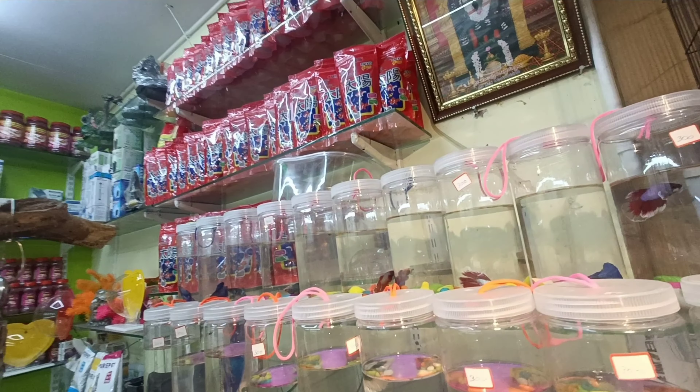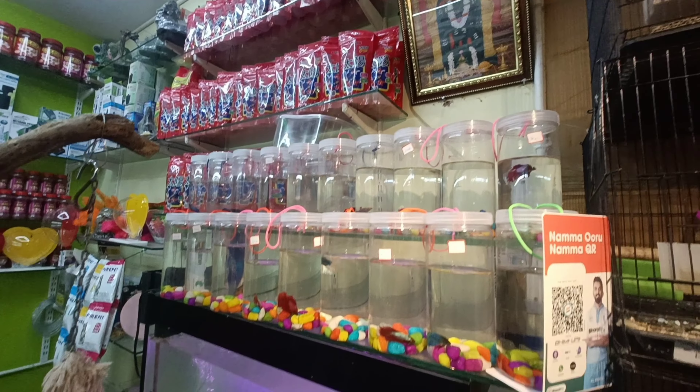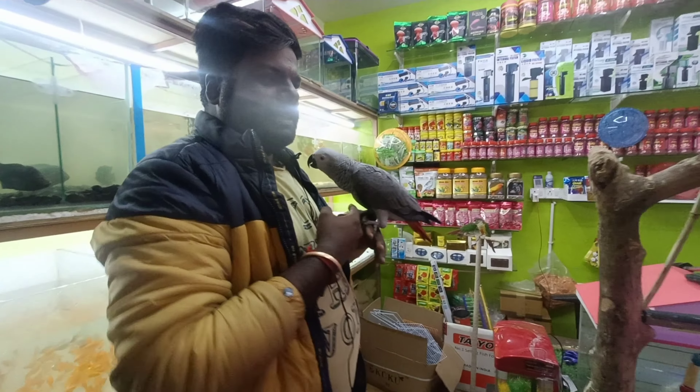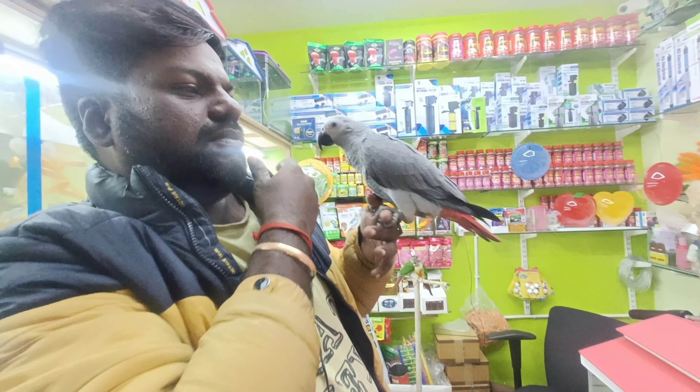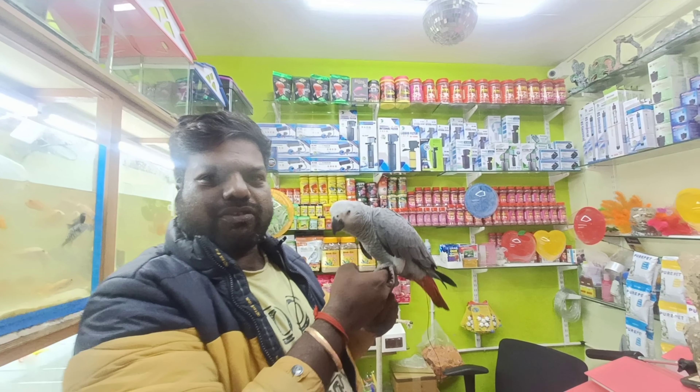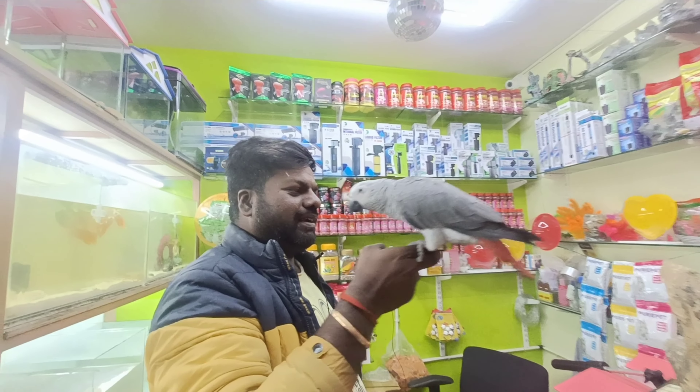Subscribe for the food destination. If you want to subscribe to the channel, we will be able to give you an offer. This is a grape parrot. This is 75,000 rupees. This is a special offer.